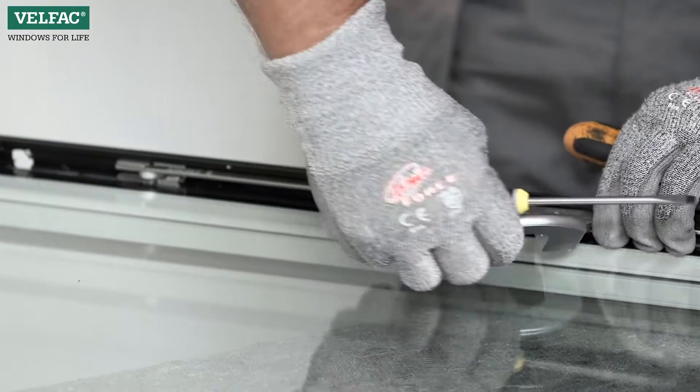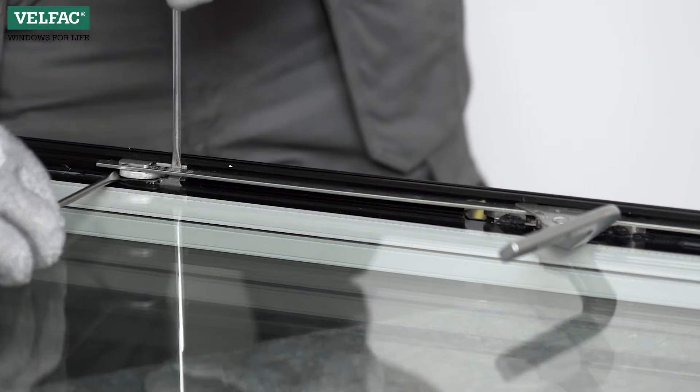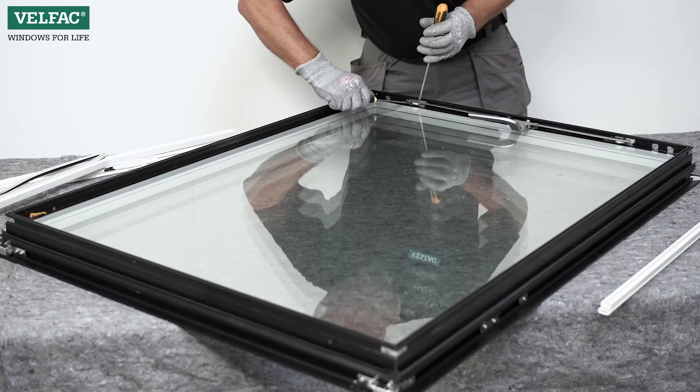Turn the handle to the open position. Free and remove the handle and the spanielette mechanism from the sash.